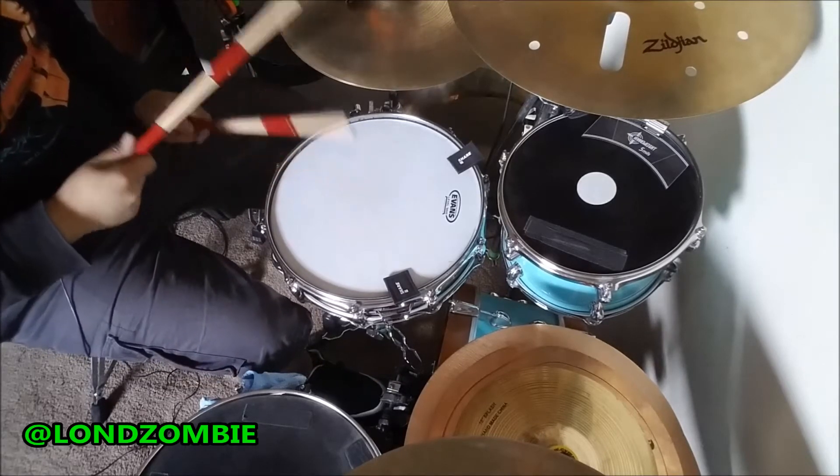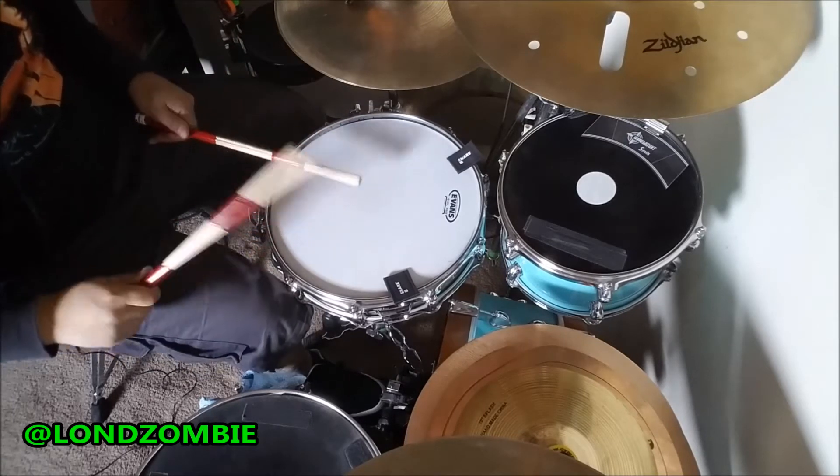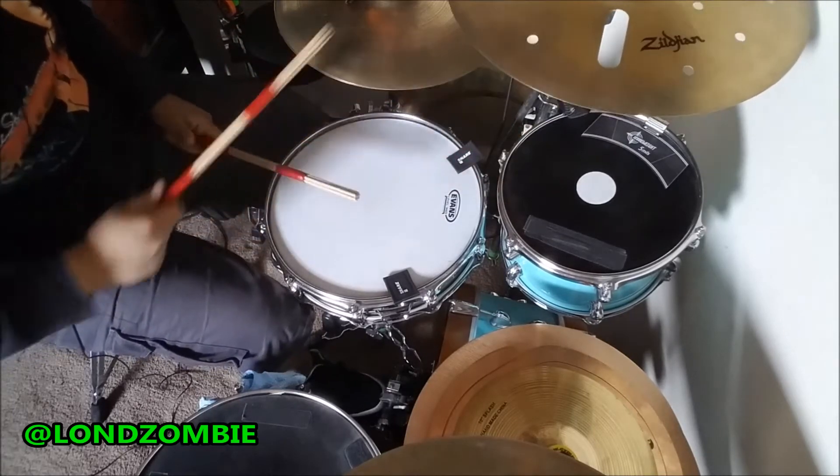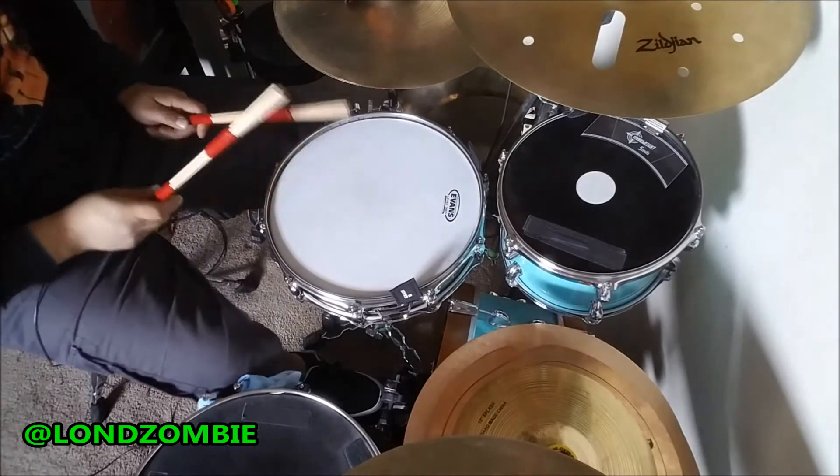Hello and welcome to my review of the Snare Square snare drum dampener. This is my second product review of the Snare Square. Today we are looking at a smaller version of the Snare Square.